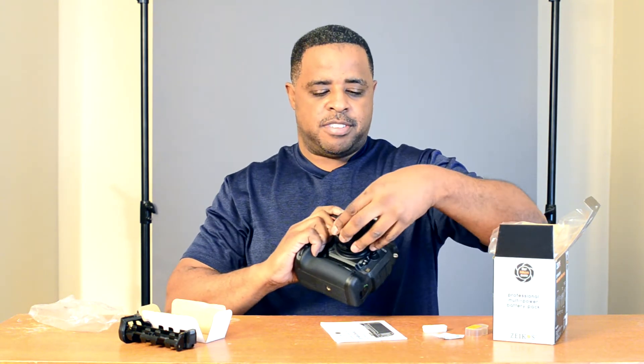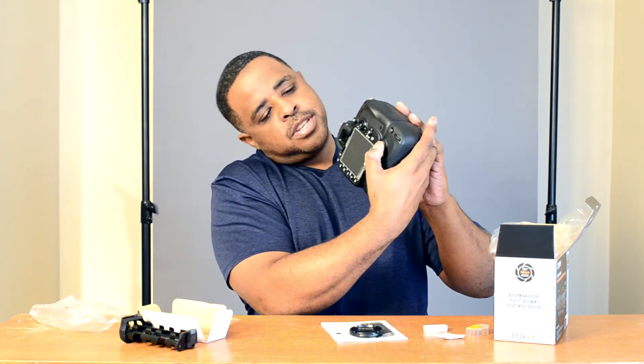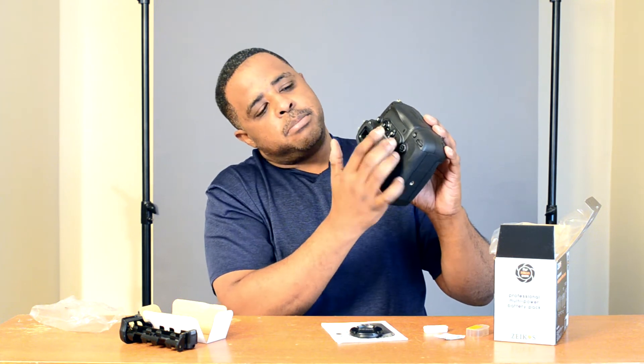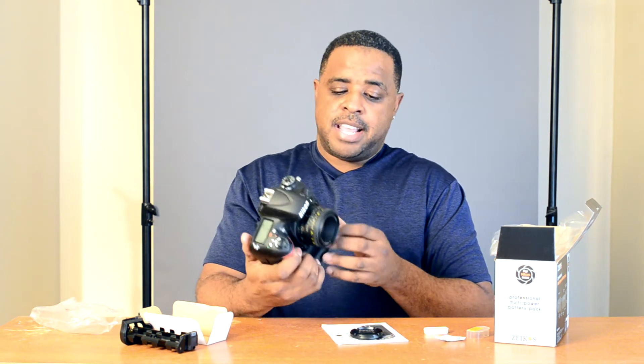Let me go ahead and try to take a picture with it. Camera still works. I'm going to try this shutter button on the grip — I had to unlock it — and that button works. I can move my focus points with the D-pad, similar to the D-pad on the camera. I also have the exposure lock button and that works too. That's it, that's as simple as that, easy to install.